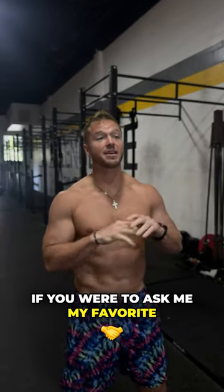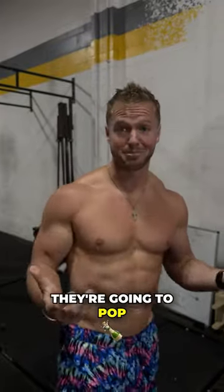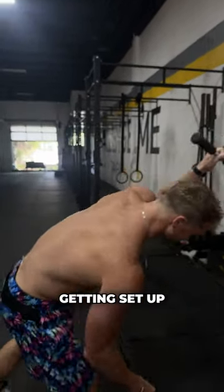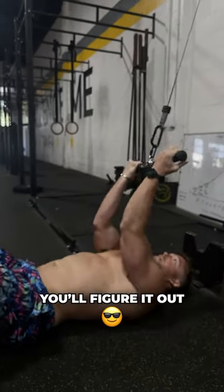If you had to ask me my favorite bicep exercise, this actually might be it, cause it feels like they're going to pop. Call them the guillotine curls. Getting down is tricky and getting set up, but if you're a master, you'll figure it out.